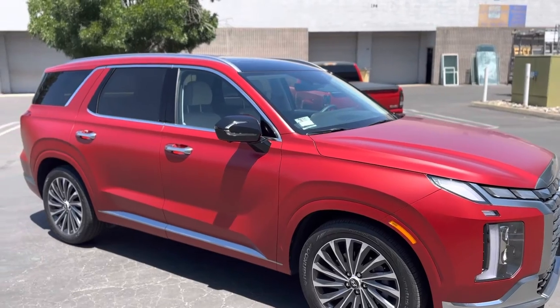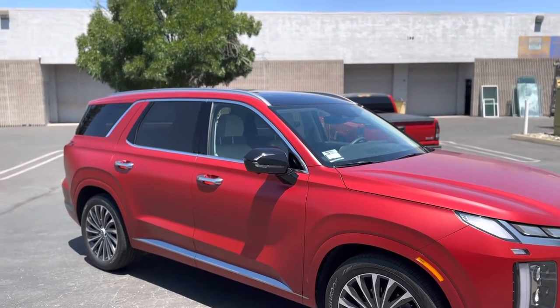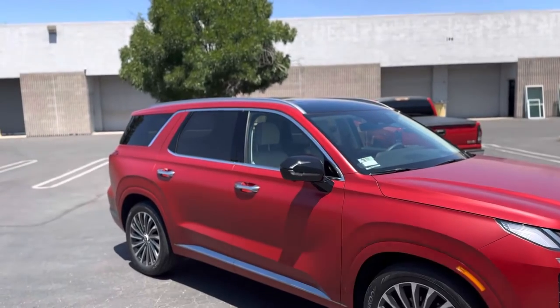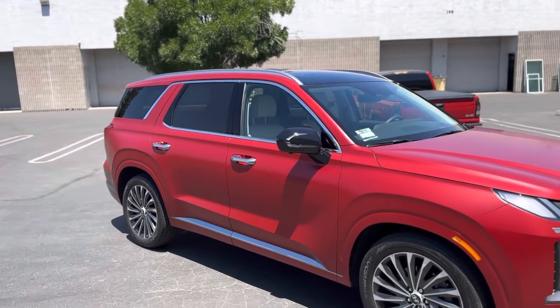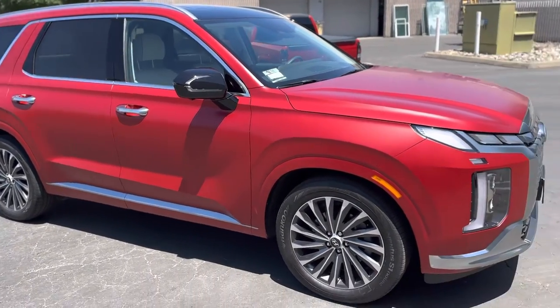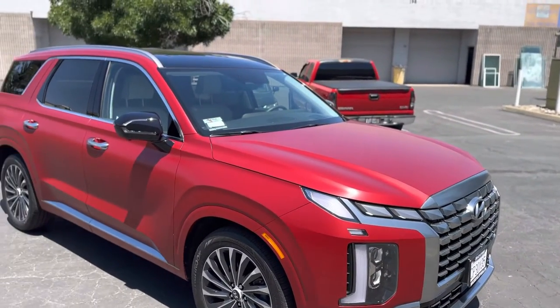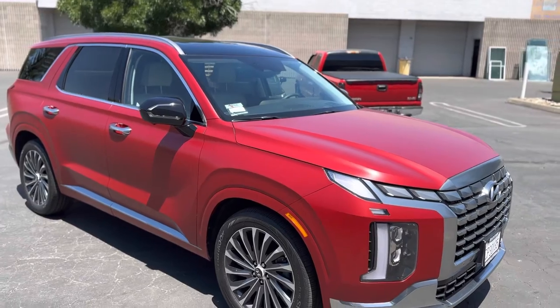This thing has a ridiculous amount of work. We left the roof black, left the mirrors black, all the chrome stayed black, the handles were chrome. The front bumper was chrome and anything that was chrome, we left chrome.